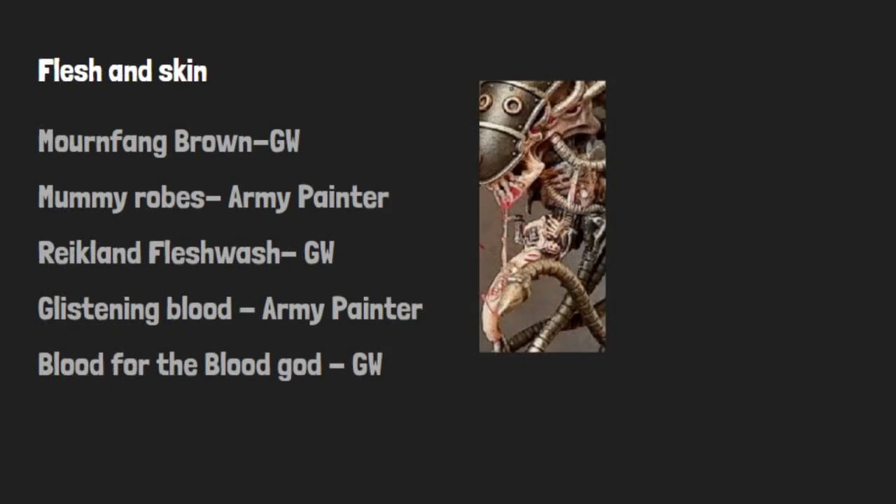Now for painting the skin, what you would need includes Mournfang Brown from GW, Mummy Robes from Army Painter, Reikland Flesh Wash from GW, Glistening Blood from Army Painter, and finally Blood for the Blood God from GW.